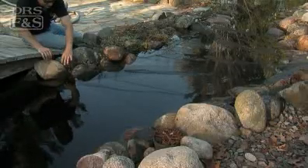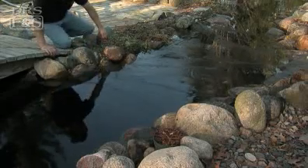As leaves fall and accumulate on the net, disconnect one side, remove the leaves, and repeat the process until all of the leaves have dropped from the trees.